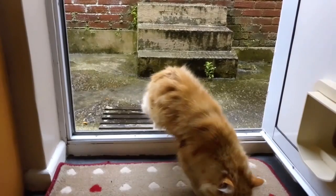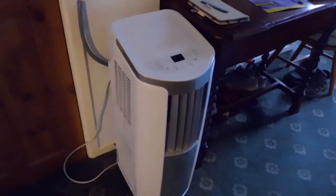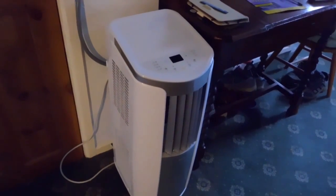The heatwave is now over and the cat is sitting out in the rain. The aircon is now parked in the hall waiting for the next heatwave.